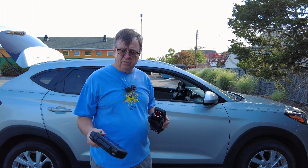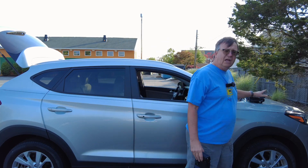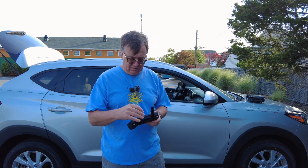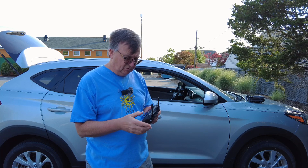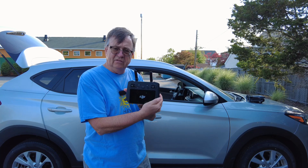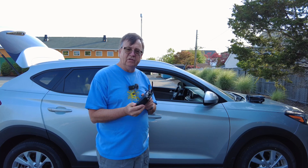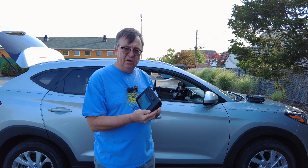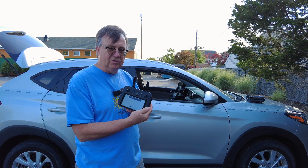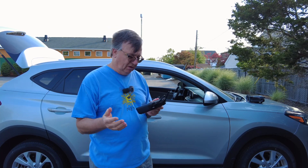We're going to test that out right here to see how fast we can get our satellites. First, we're going to boot the smart controller — this is the RC Pro controller. Short tap then long tap and you see it booting up. It's a really good controller with a bright thousand-nit screen, and it offers better image transmission and connection to the drone than the regular RC One controller.